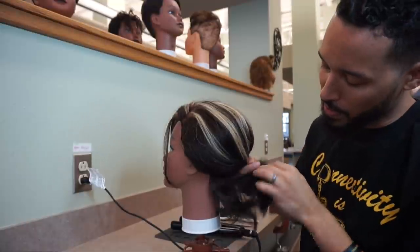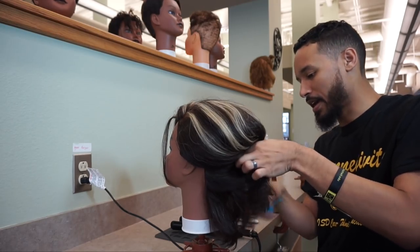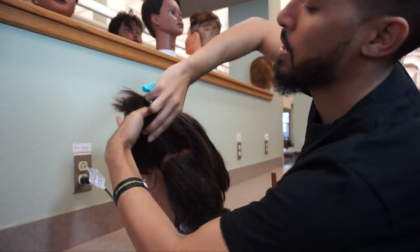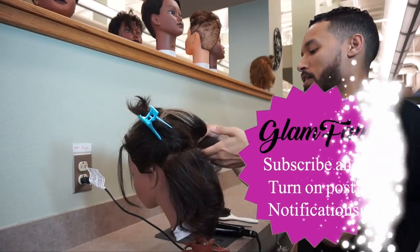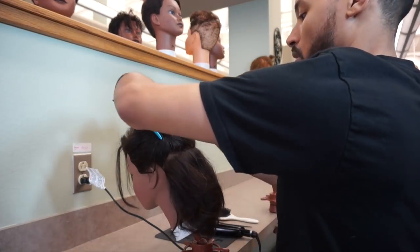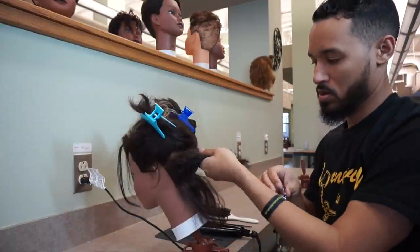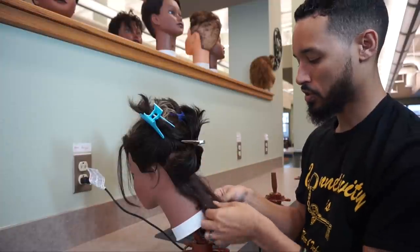I'm going to start off by sectioning off the back of the head. I'm going to section off a pretty good-sized section right here in the nape area from the occipital bone on down. I'll separate this off and clip on this side, then do the same on the opposite side. For the remainder of the hair I'm going to section off with my fingers and then use the duck bills, so it's easy to drop a section and keep moving.